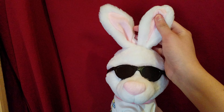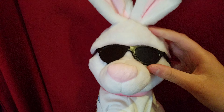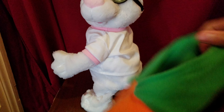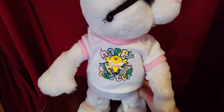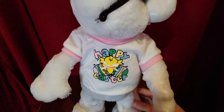He has his long ears, which are poseable, and he's wearing some cool shades. Here's his eyes, and he has a pink nose, here's his mouth. By the way, this isn't the original shirt that came with the item — this is the original shirt. I put this Build-A-Bear Easter shirt on him, so he has a little more pastel color to him.